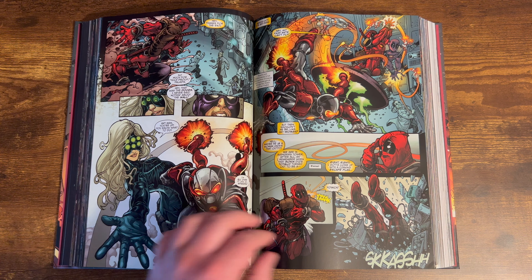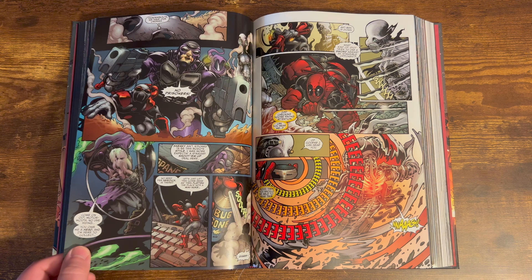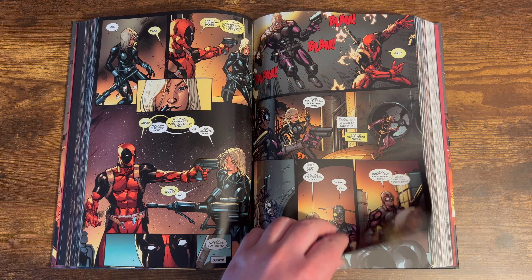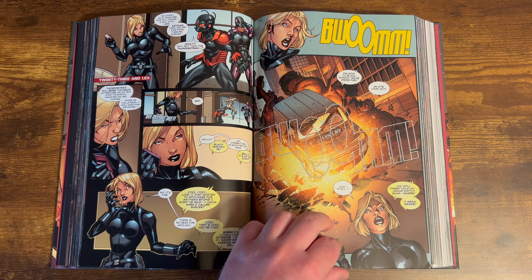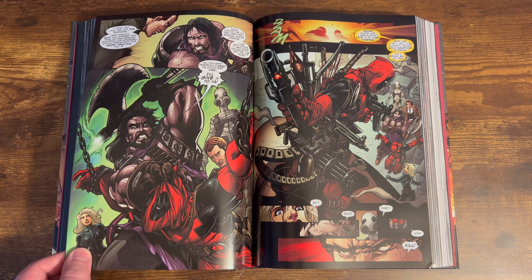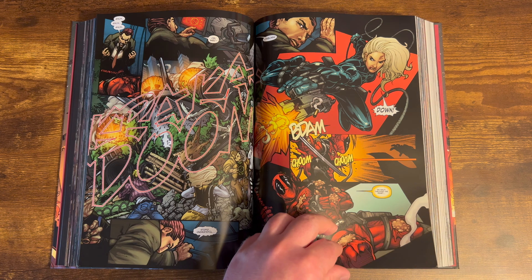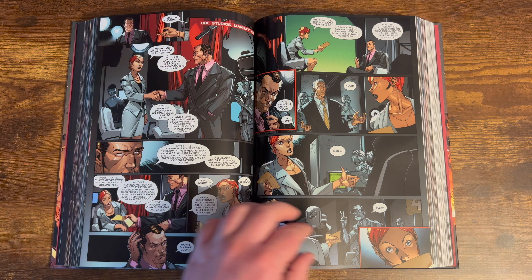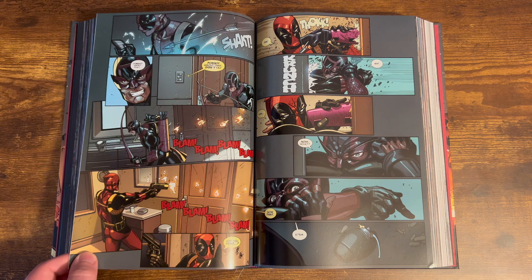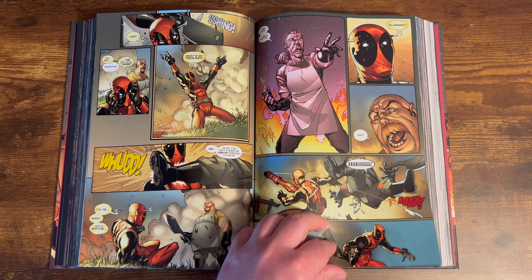You also get the Hit-Monkey stuff in the back of this book, which is actually the show on Hulu now I believe — I still haven't gotten the chance to check it out yet. I do recall there was some controversy about them trying to use Bullseye as a character in the show, but because of the new Daredevil Born Again series on Disney Plus they wouldn't allow them to use the Bullseye character on Hit-Monkey. The Hit-Monkey issues are okay — they're not like my favorite.